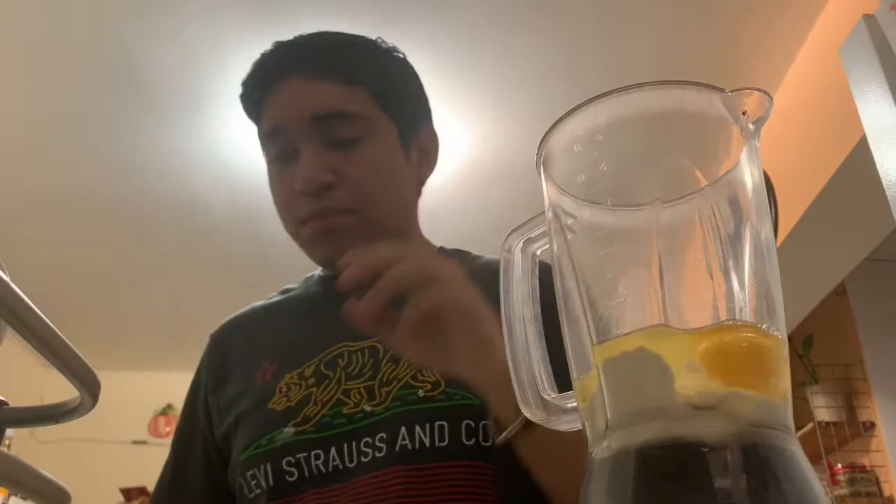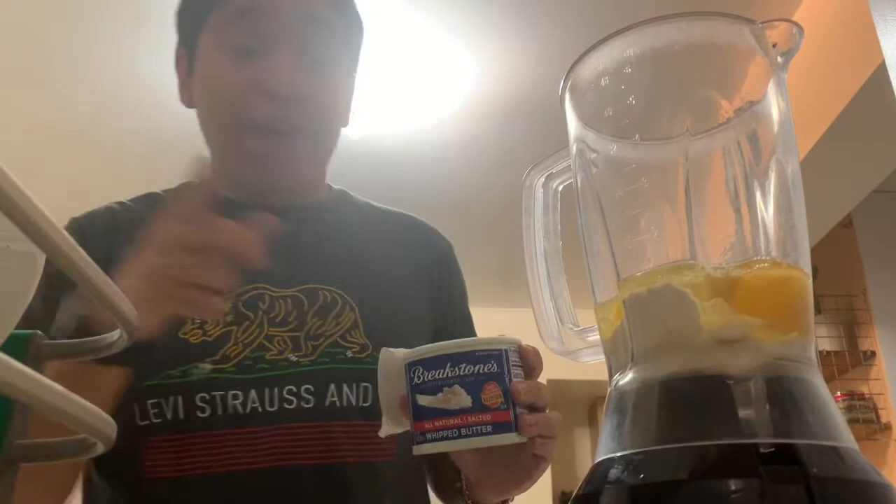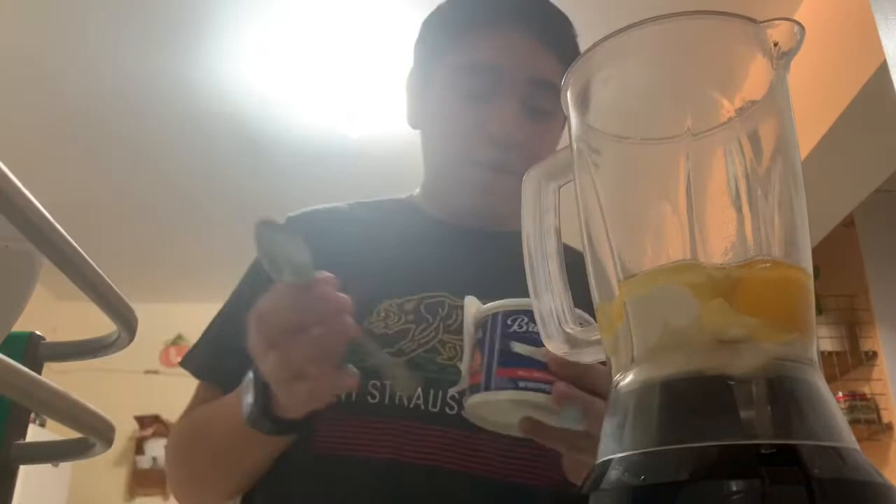Then we need some melted butter. I'll be using Breakstone's whipped butter — not a sponsor. So we're just going to take... I used the wrong spoon, don't do that. I'm just going to take three teaspoons of melted butter.